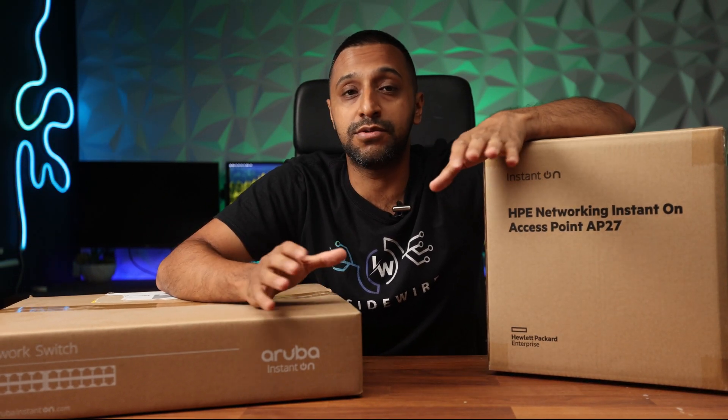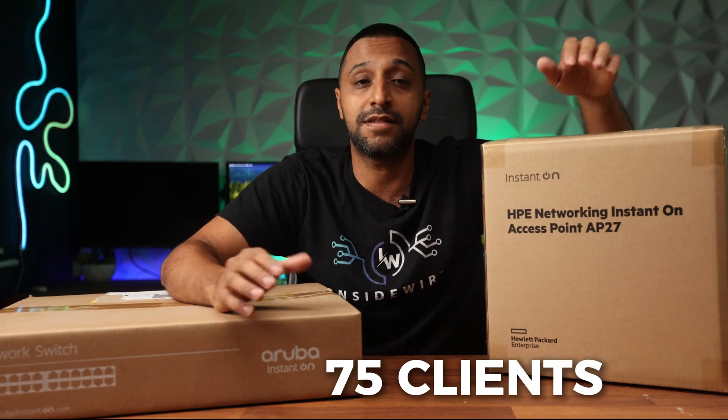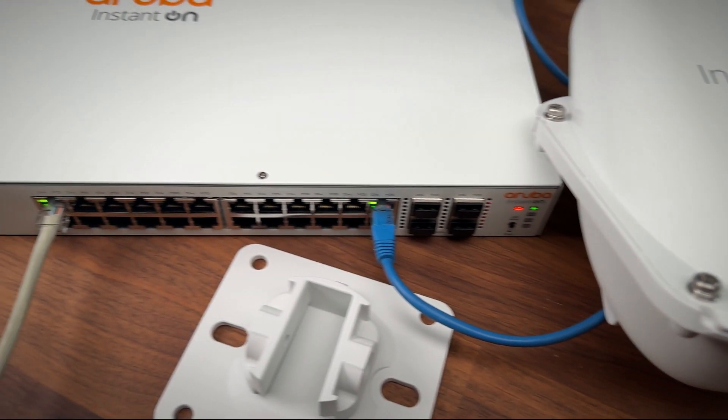This is great to use in the small to medium business environment as it services up to 75 clients. It's rated IP67 for outdoor use, and it's Wi-Fi 6.